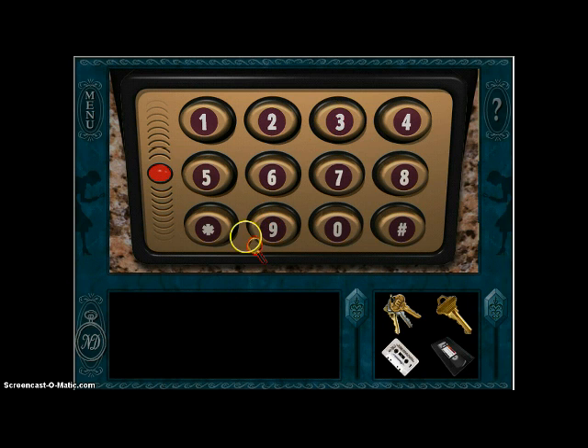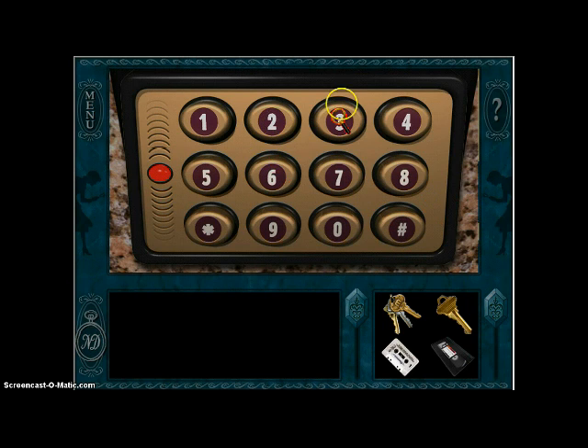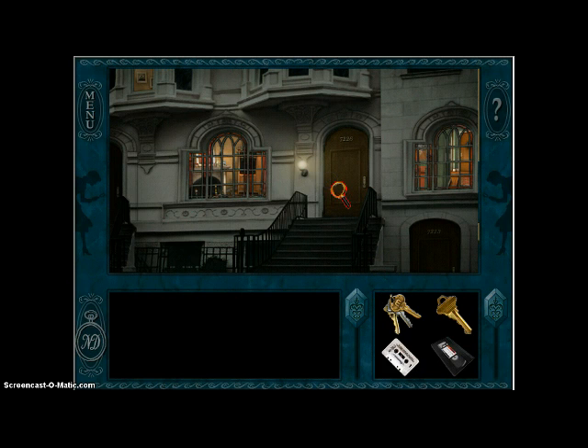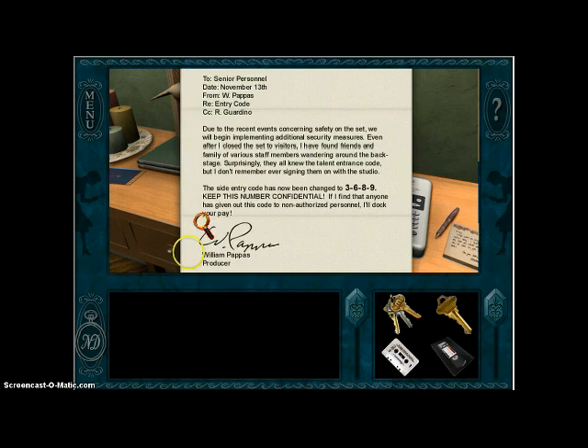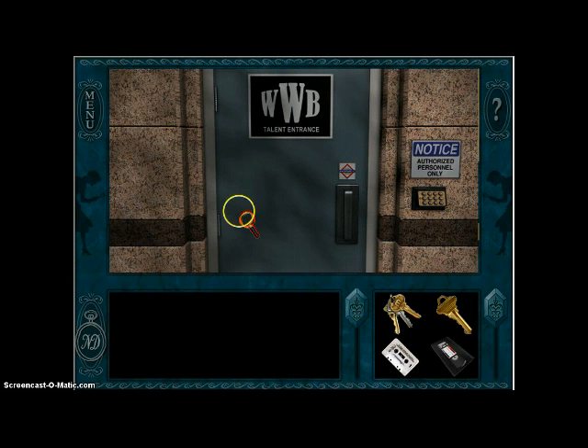I don't remember the code, I'm gonna have to go back in and find out what it is. Hey taxi! 72-26 Lexington Avenue please. God, that guy sounds so weird. Here it is — oh, 7689, I was so close! Take me back to the broadcast. It's 3689 — there we go. Have my employee ID card out because I don't want to get busted.